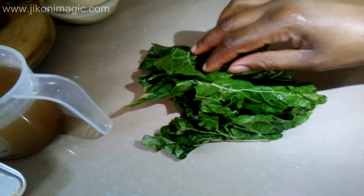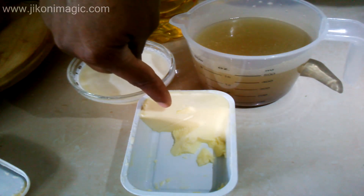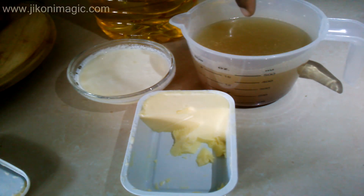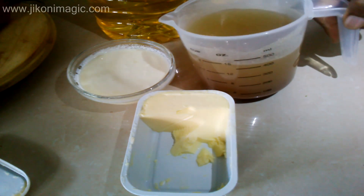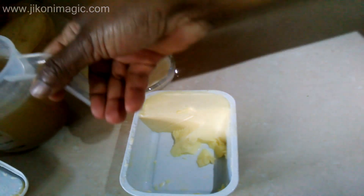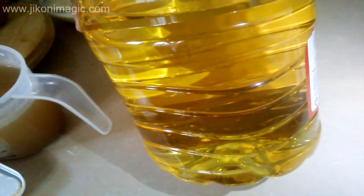I also used spinach — this is optional. You can either use cabbage or sukumawiki instead. Other ingredients include butter, cream, and beef stock — also optional, you can use water if you don't like beef stock. Mine is homemade; I just boiled some beef, added a bit of salt, and that was it. And this is my sunflower oil.